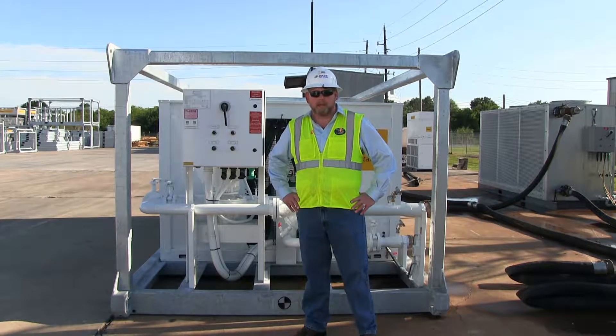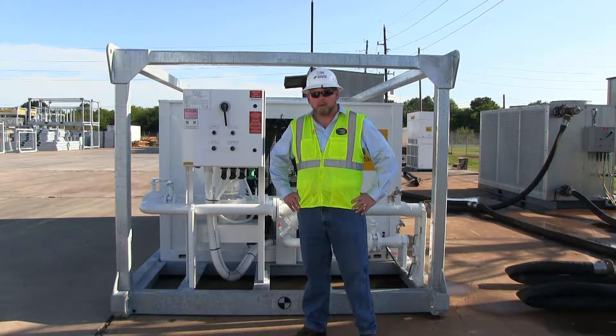I'm David Wasson with CAPS, manufacturer of the Herc 60-ton air-cooled water chiller with integrated pump package. This video will go through the setup, startup, and operation of the Herc 60-ton air-cooled chiller.